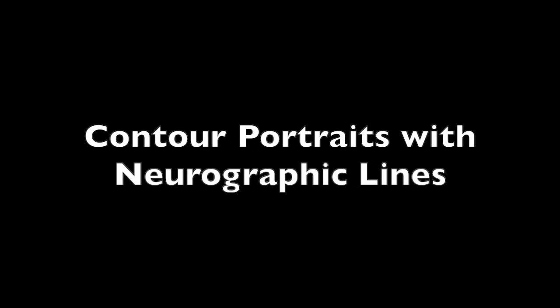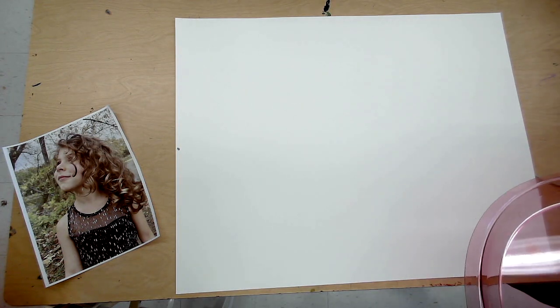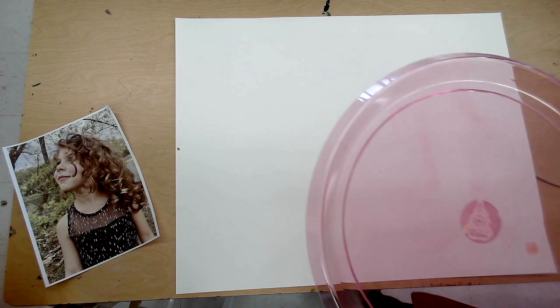Contour portraits with neurographic lines. Well, that's a mouthful and a half. Let's break this into chunks and show you that no matter where you are in your artistic journey, you will be successful with this project.